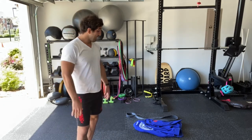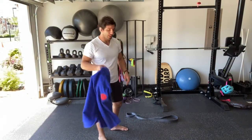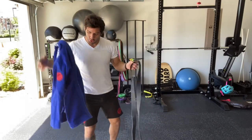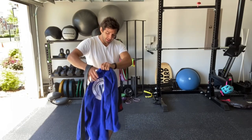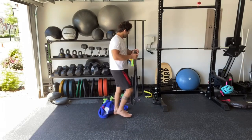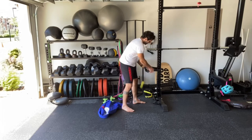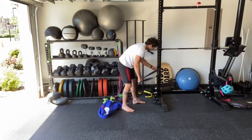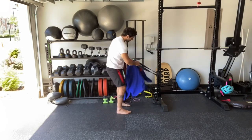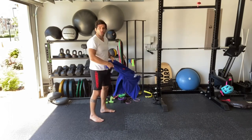What you need to have is the gi jacket and also a band. You're going to put the band inside the gi. First you're going to pass it somewhere that you can trap the band. And then after that, you're going to get the gi and pass it inside. Now you're going to be ready to go.